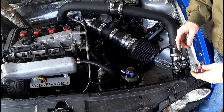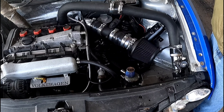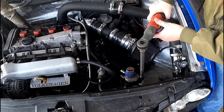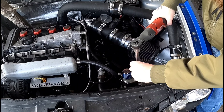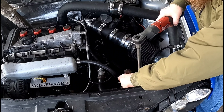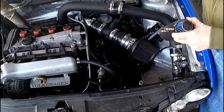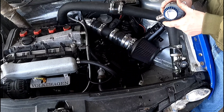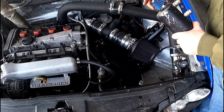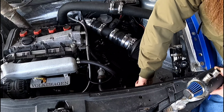Alright, the hoses are off now, we're gonna get this off of here. Both down there are stripped so that's not gonna be fun. This can go in the garbage — I had to make it work okay, had to make something work, so it worked for a little bit.